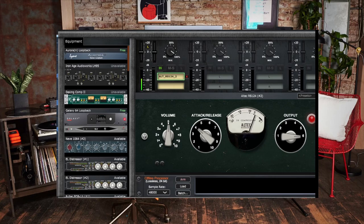Okay, so that was bass. Let's hear how this thing sounds on vocals. Just listen to how colourful and how level the vocal is.